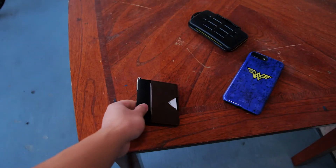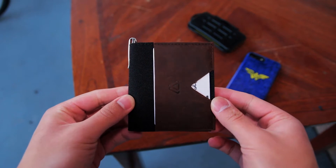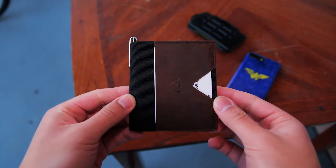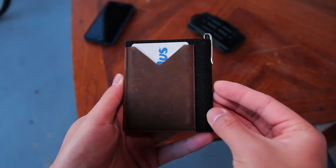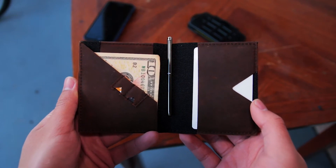When you first pick up the wallet, you immediately notice how high quality it is. It's built very well and the stitching all around the wallet is very good. The leather on the front, back, and inside of the wallet will age very nicely and will give your wallet a unique look.